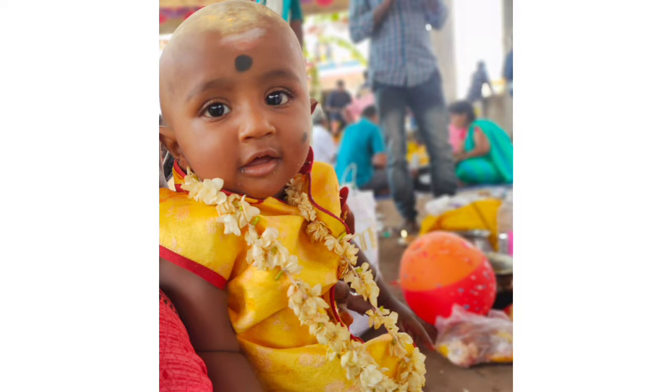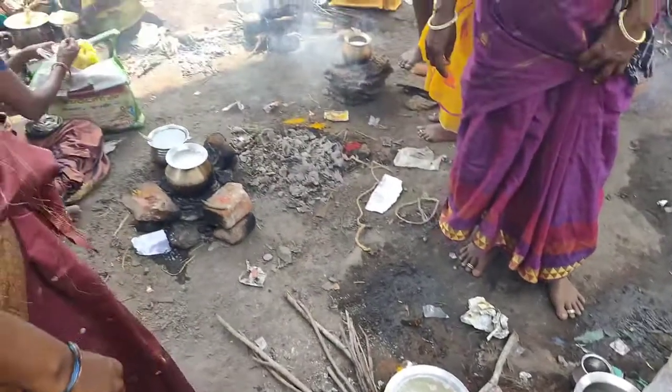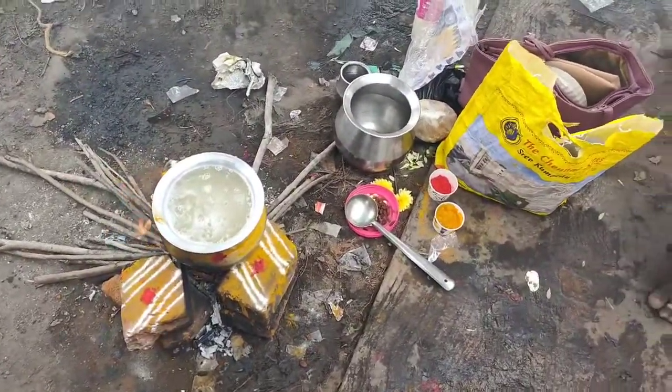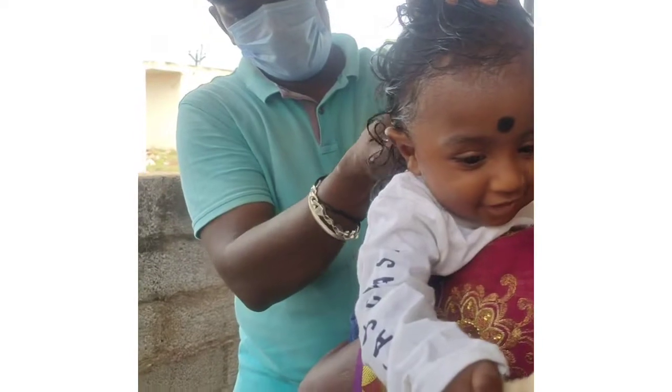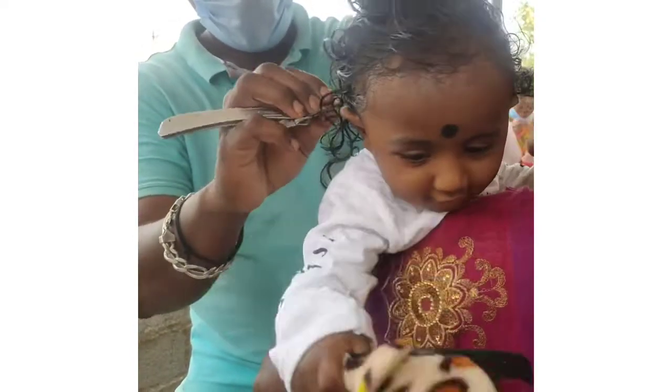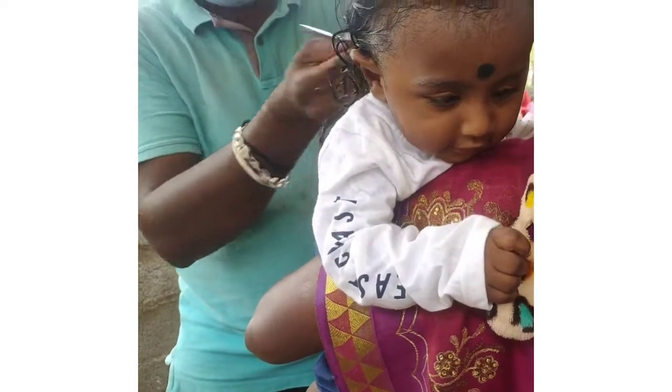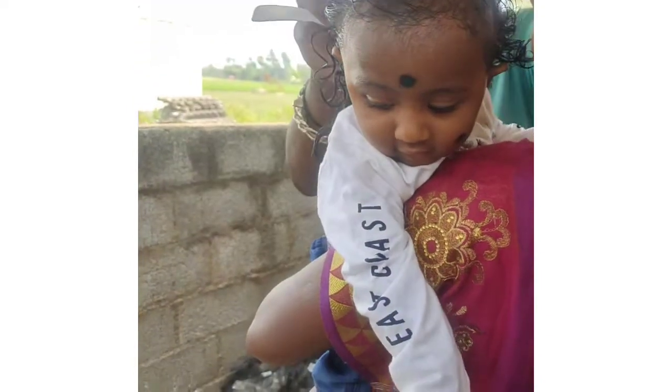We will edit the sand. We are going to make a normal sand. This hairband is very soft.